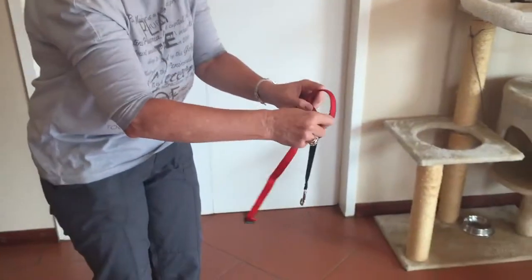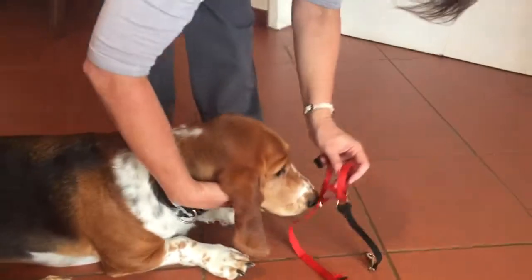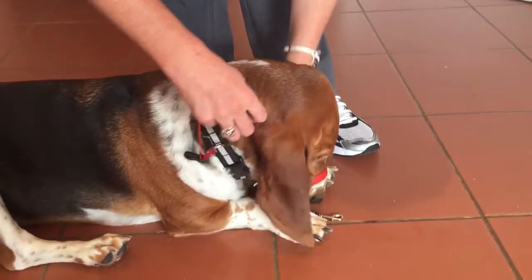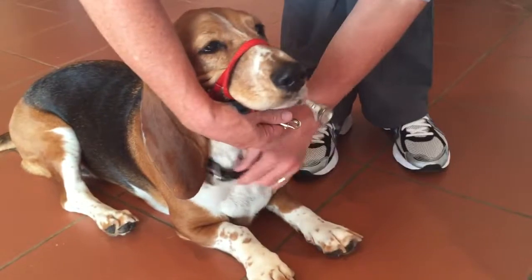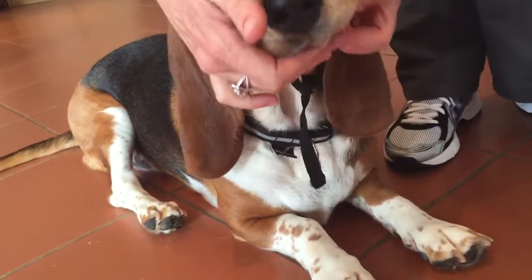Now we're going to put this onto the dog, onto Luz, and put it over the muzzle. Attach it like we normally do — the clip at the back. And then this clip attaches to the neck collar.